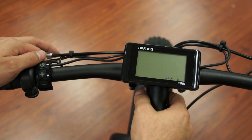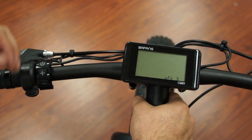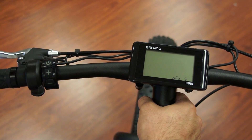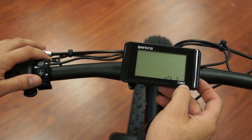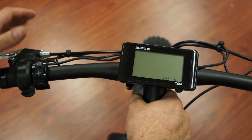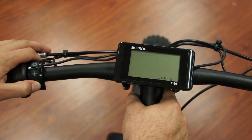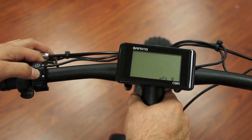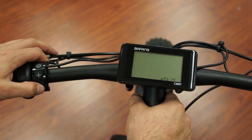Now you've got OFT. OFT is a setting for automatic turn-off for your system — maybe you set the system down and forget to turn it off. Right now the automatic off time is set for five minutes: set the bike down and five minutes later it'll turn itself off. We can go sooner or longer. Plus goes up, minus goes down.